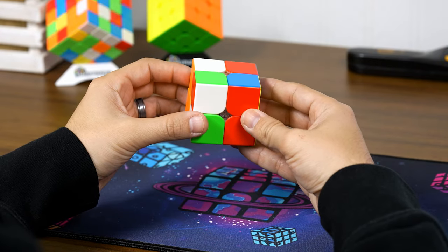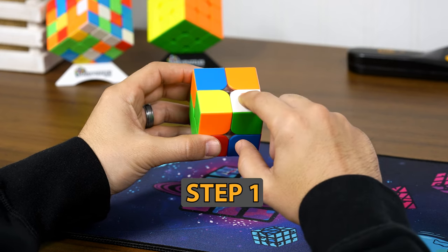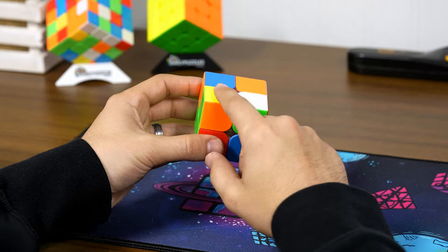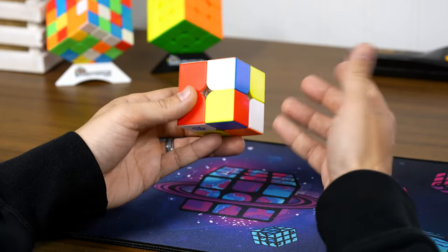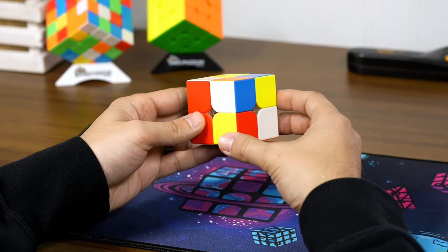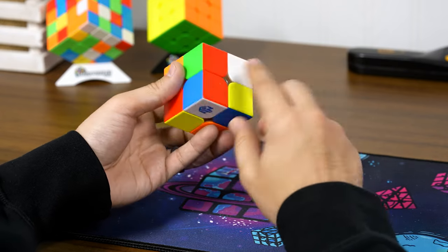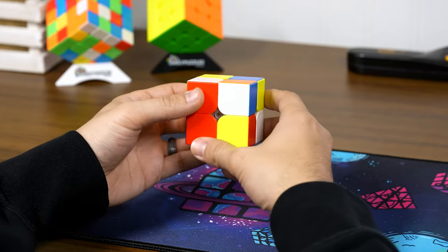In the first step, grab any white piece and have it facing upwards. Then find the other white piece that has green in it, or the other white piece that has red in it, or whatever color you chose for your first piece. Here we have red and red — I know that this piece goes right here.